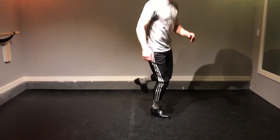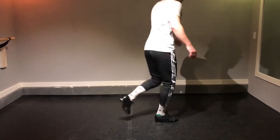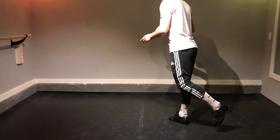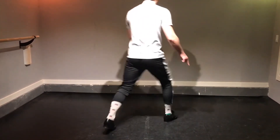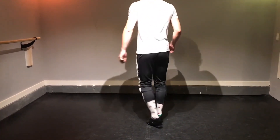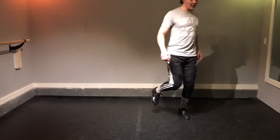Stomp, stamp, heel, heel. So we've just gone: stomp, stamp, heel, heel, heel — stomp, stamp, heel, heel. At this point we're pretty much facing the front again because we've been rotating. And we go left, back flap, left, heel. So that's left, back flap on the right, ball change which goes left, right.